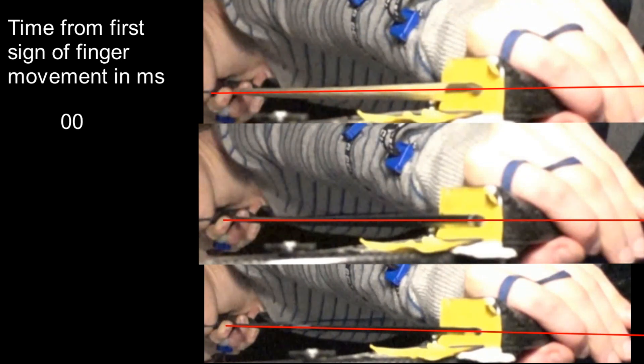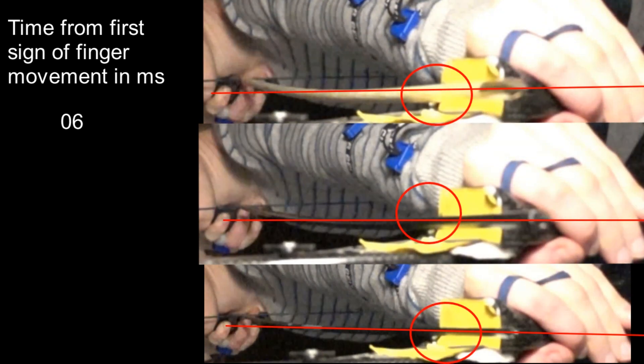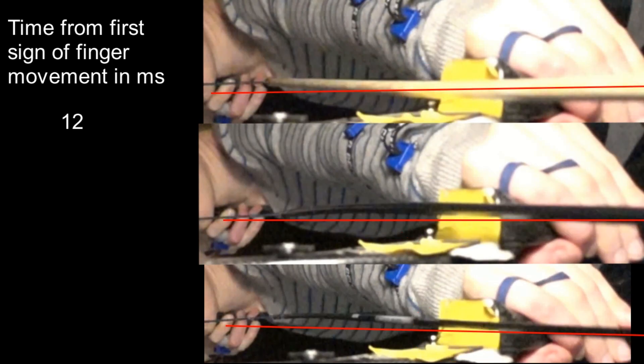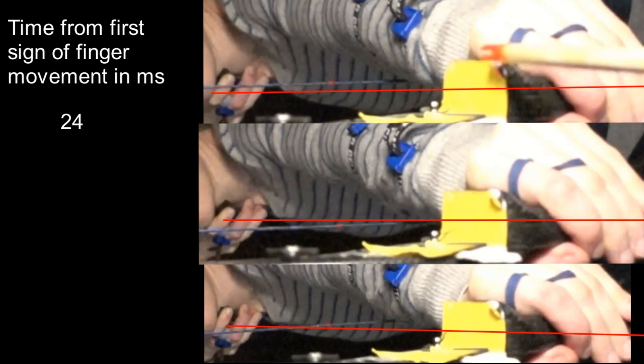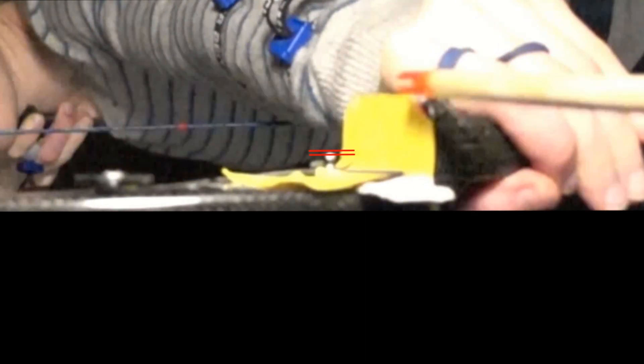The composite arrows leave the bow at 207 feet per second, while the aluminium arrow is at 185 and the wooden arrow is only at 157. Even though there's a huge difference in the material used and the weight, they all bend about the same amount when the string is deflected as it pushes the archer's fingers out of the way, and the pressure button is also pushed in the same amount.